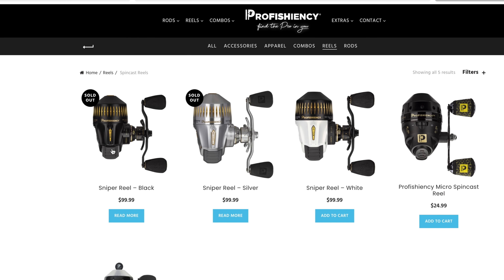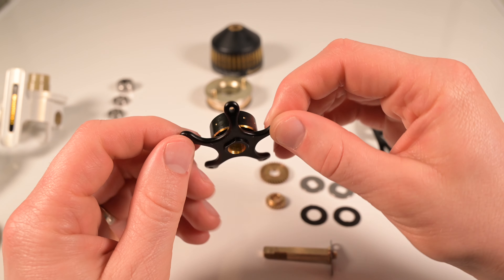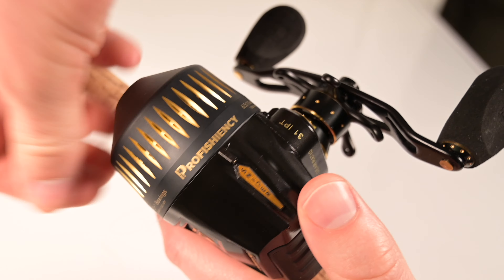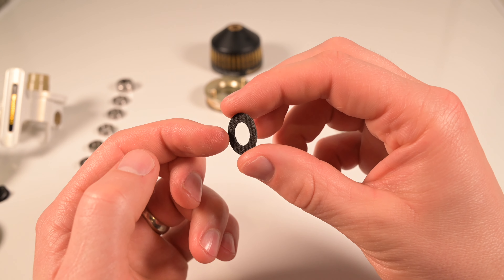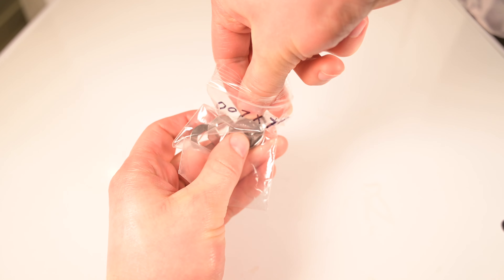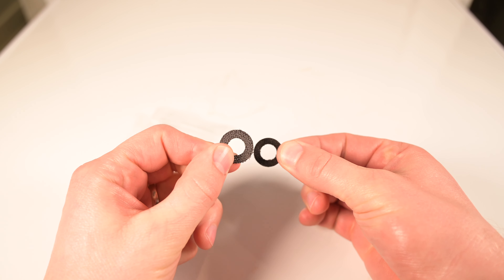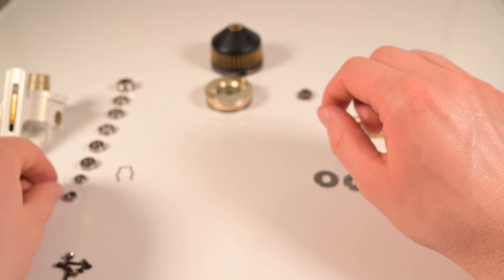The Sniper comes in three color options: black, silver, and white. Moving on to the drag system — the Sniper drag system appears to be excellent in terms of build quality and design. The star drag wheel is super easy to manipulate, the onset of drag is very smooth and consistent, it's not hypersensitive like my Zepcos, and the best part of the drag system are the carbon fiber washers. These carbon washers are very similar to the HD100 drag washers used in pin reels. Carbon fiber is very durable and should last a long time — A plus there.